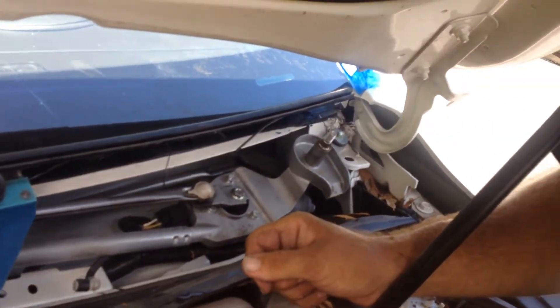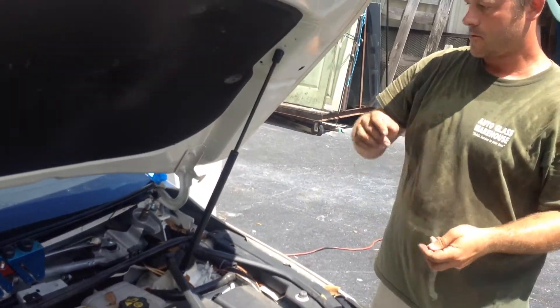Check — are your wheels tight? Yep, okay, you're good. Put your hood down.